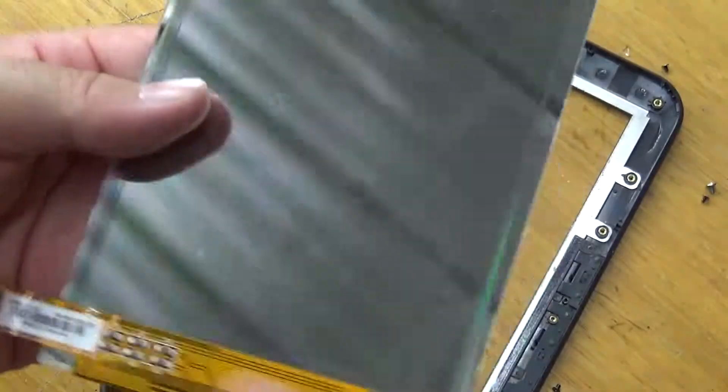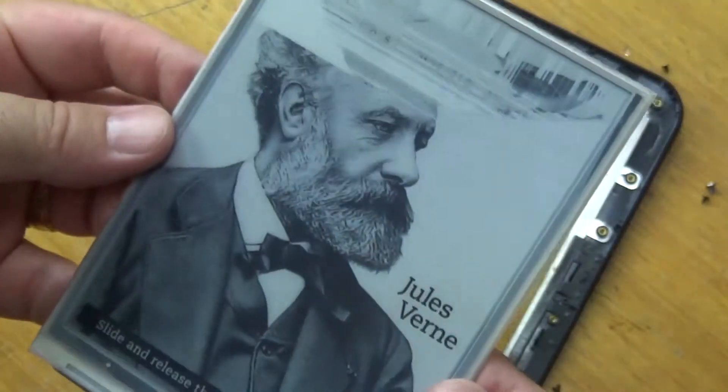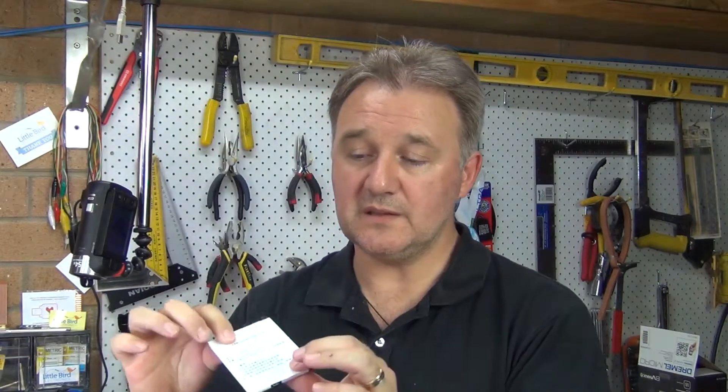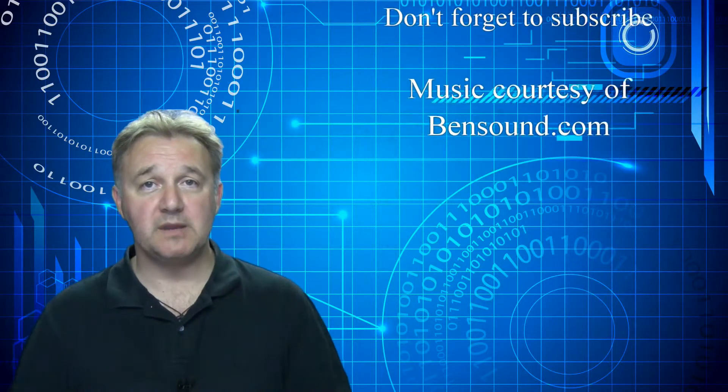The great thing about e-ink displays is that without power they maintain the last image burned onto them. So there you go — a Kindle third generation teardown. For me personally there's not a lot I'm going to get from that, but I will be using that battery. It's a fairly thin little battery with a bit of size to it, and with the right connections and controllers, which I can easily get hold of, it will work in another future project. Thanks very much for joining me and watching the show — subscribers are always welcome, and I hope you'll join me again next week.